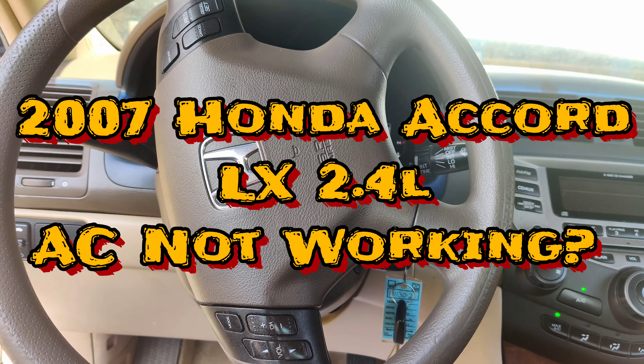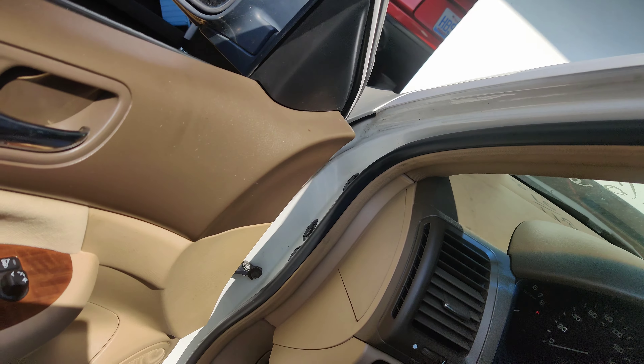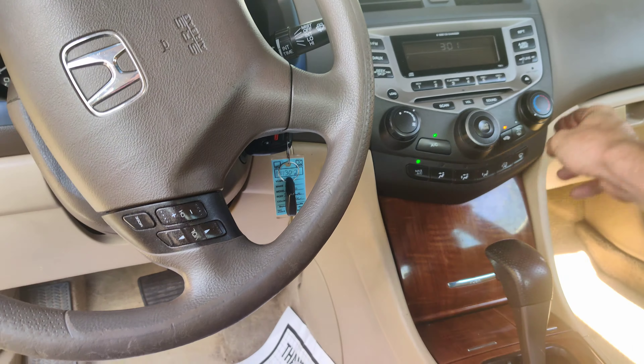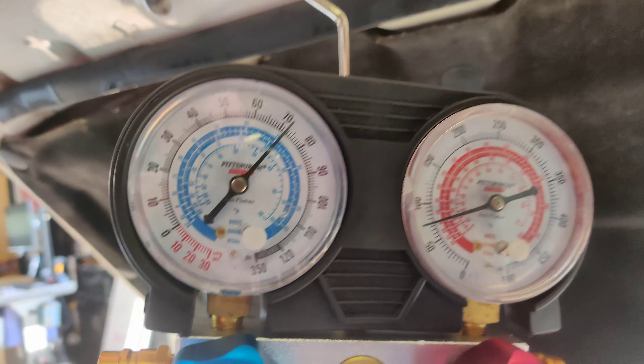So guys, we got this 2007 Honda Accord and the AC ain't working. We got it on AC, it's on cold, recirculation, and I just hooked my gauges up quick. We got pressure, but pressure looks low and our compressor ain't turning on.